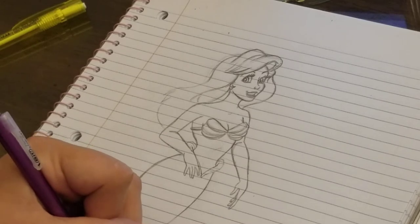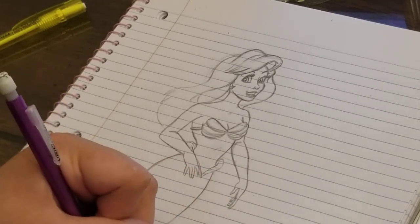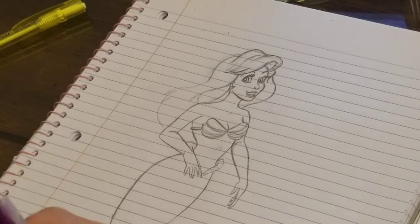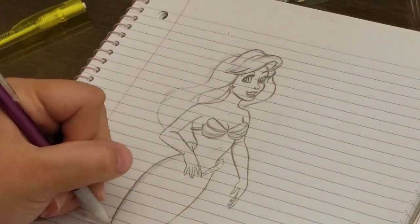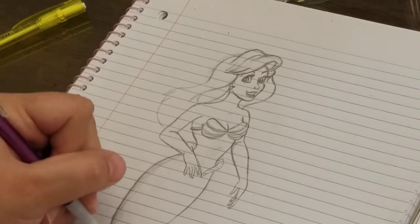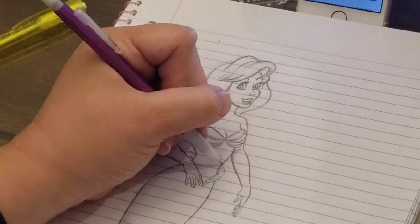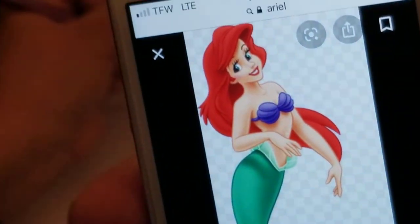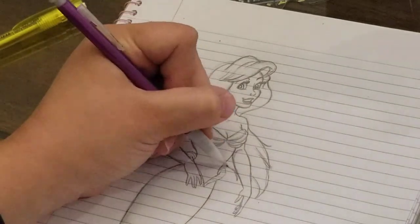Now we've got some lines, going to swoop through there. I think that's about the shape of it. Do you want to go ahead and jump into the pen? Do I have time? I think we should just make it a part two. Yeah, maybe so. I don't want to finish without her hair - I'm just winging her hair from what I remember because I didn't finish it. Something like that.